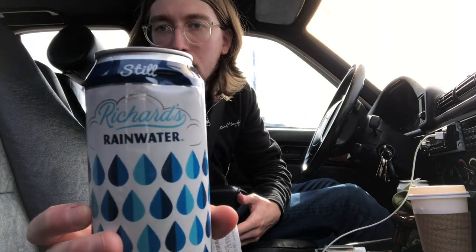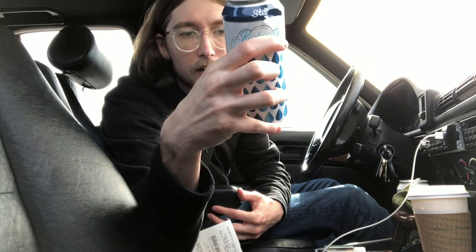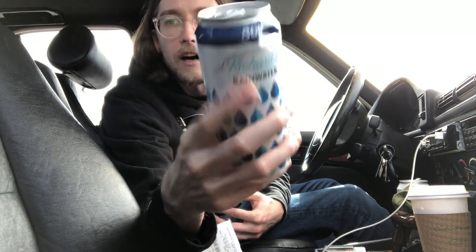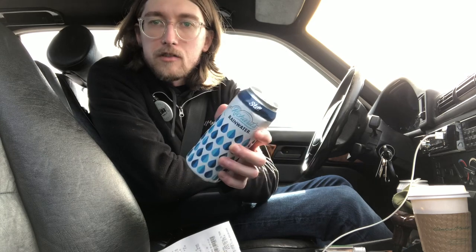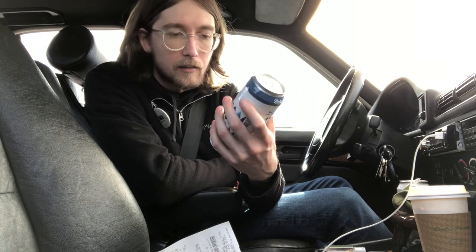Let's get a good close-up on that. We've got a little dent on the can — no fault of Richard himself for that. This is out of Dripping Springs, Texas, so close to home for me. I'm from Austin. I like the packaging already, very eye-catching, and you often don't see water in, I guess for lack of a better term, a tall boy can like this.